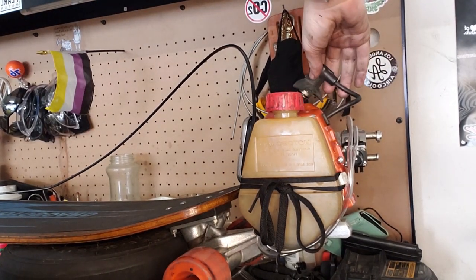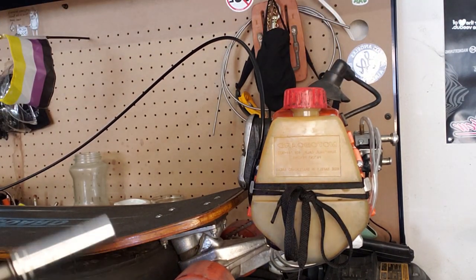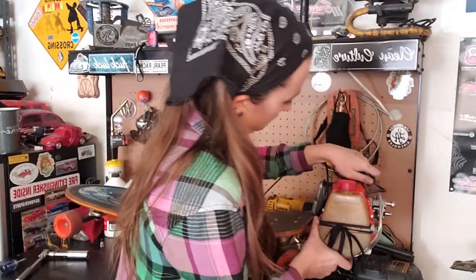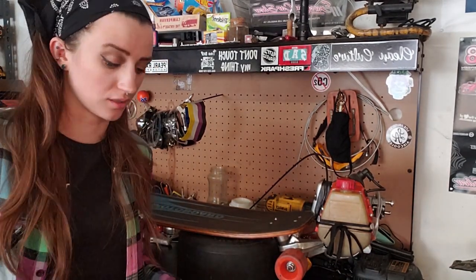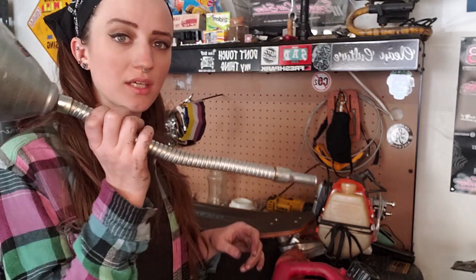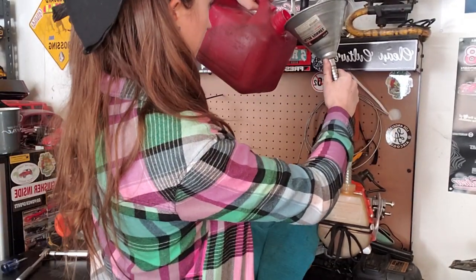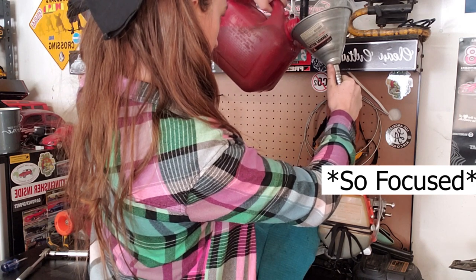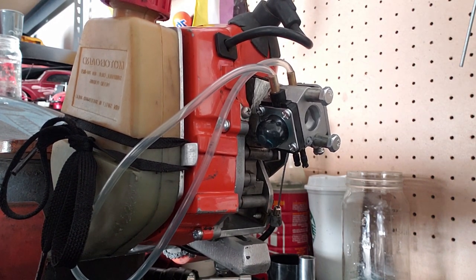First things first, we check for spark. Alright, so it's sparking — that's good. We have compression and we have spark, so we're halfway there. It's a good thing because I have another spark plug but I don't have another coil, and if I had to replace that it would be shit out of luck. I've already mixed the fuel — it's a two-stroke motor so you want to mix it with oil. I pre-adjusted the carb, set it to what I think it should fire on, and let's see how this goes.